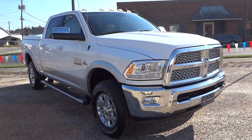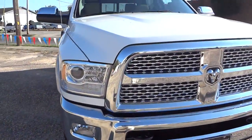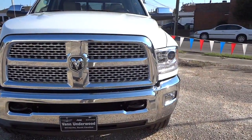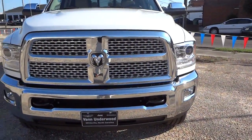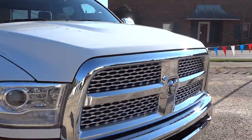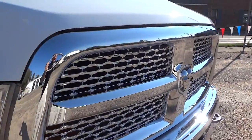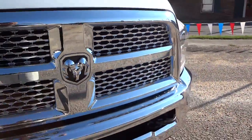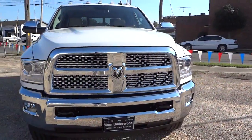Just want to show you what I see here. We've got the projector headlights here in the front, the chrome grille, the tow hooks there in the front — really sharp looking grille — and that's got the fog lights there as well.